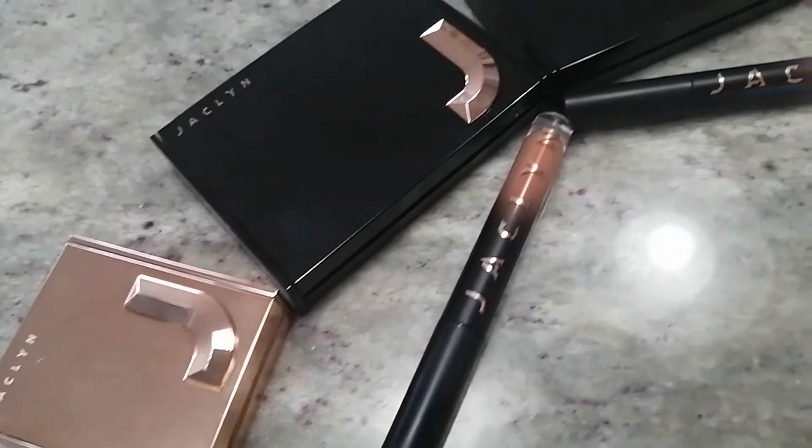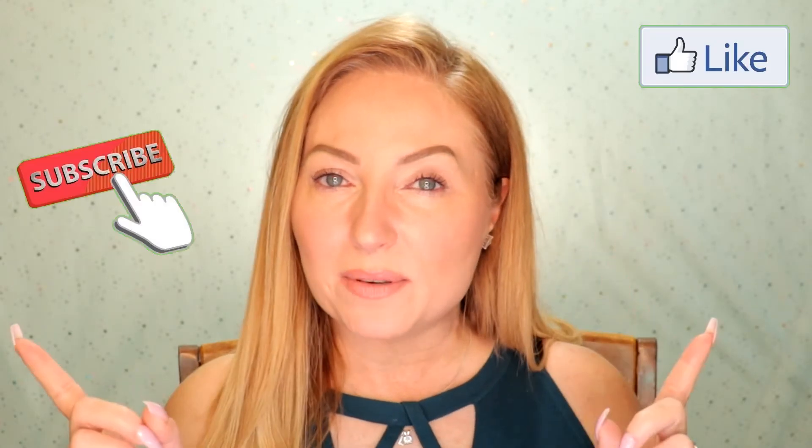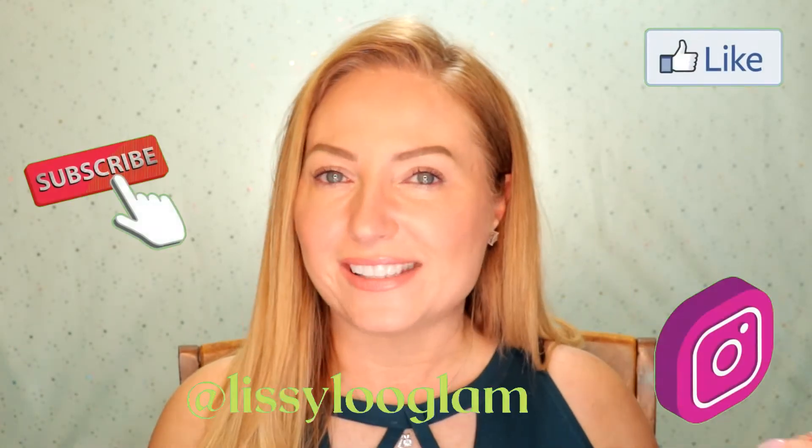Hey guys, and welcome back to my channel. Today's review is going to be of the new launch of the Jaclyn Cosmetics by Jaclyn Hill. But first, don't forget to hit the like button, subscribe to my channel, and follow me on Instagram.